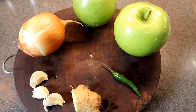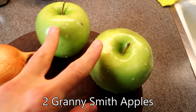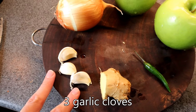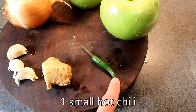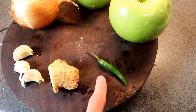For the fresh ingredients I'm not doing anything too different. We've got two apples, one medium-sized onion, three garlic cloves, a little bit more ginger than I normally would use, and also one bird's-eye chili. This is gonna make it kind of spicy but I think that's gonna be good.